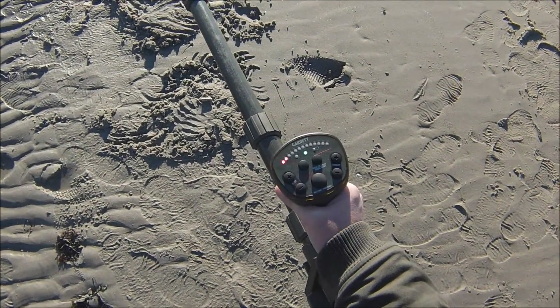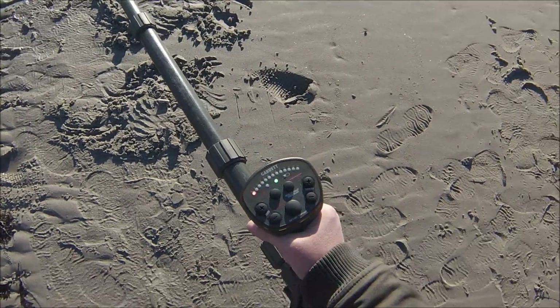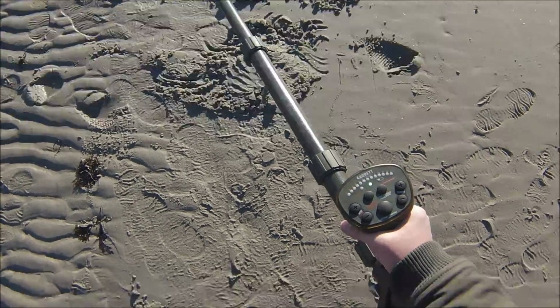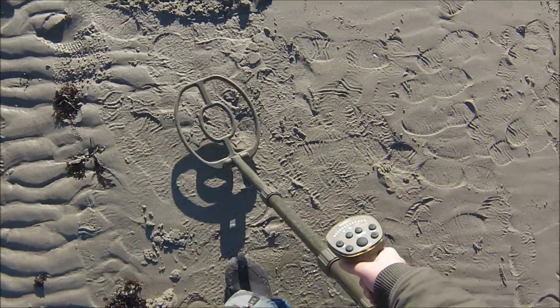Next, we have the Garrett ATX. What we're doing is not ground balancing it, because at the beach and wet saltwater sand you get a lot more depth by not ground balancing the machine. Just got to let it auto-tune to the ground.